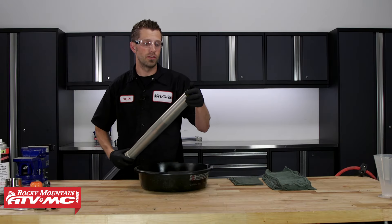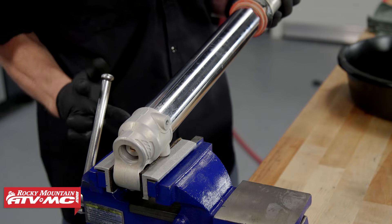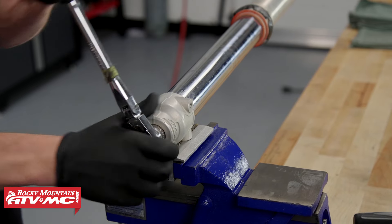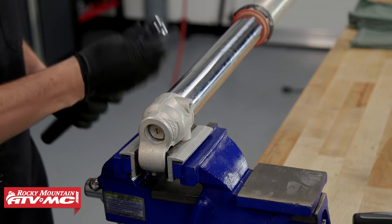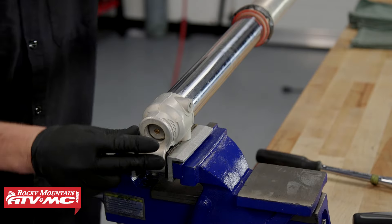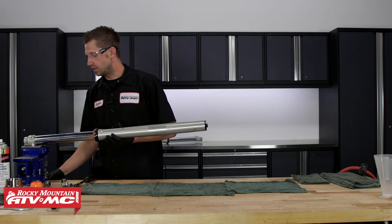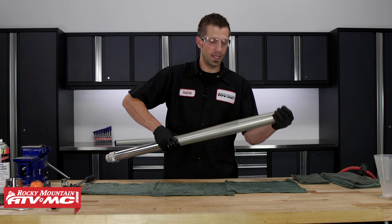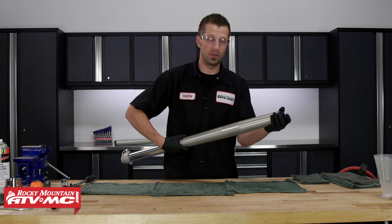Then we can take and re-thread the fork cap into the outer tube temporarily, and place the bottom part of the fork back into the vise. Now we can take our driver with 19 millimeter socket and remove the center cap from the base of the fork. I've placed a drain pan underneath to catch any oil that may come out. Now we can take the fork out of the vise and unthread the fork cap. We'll place some rags here so we can lay the parts out in the order that they are removed.